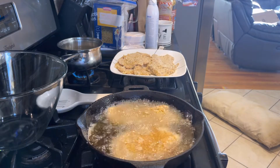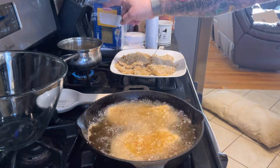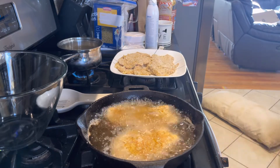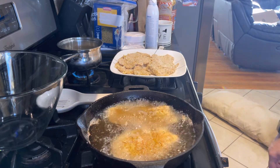We'll give those about five minutes. I also have my macaroni and cheese on here, and I'm going to lower the burner down to medium to low.